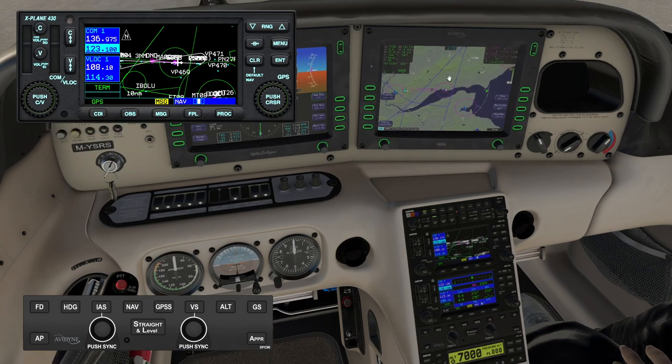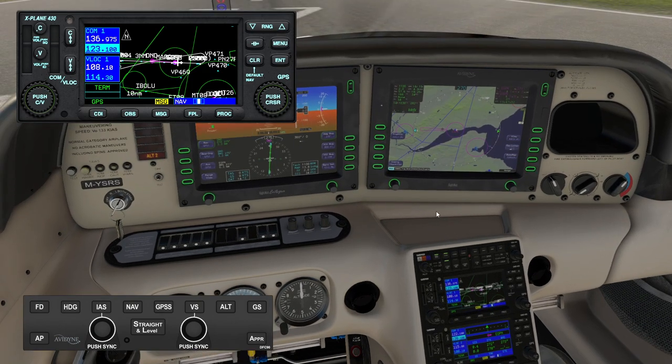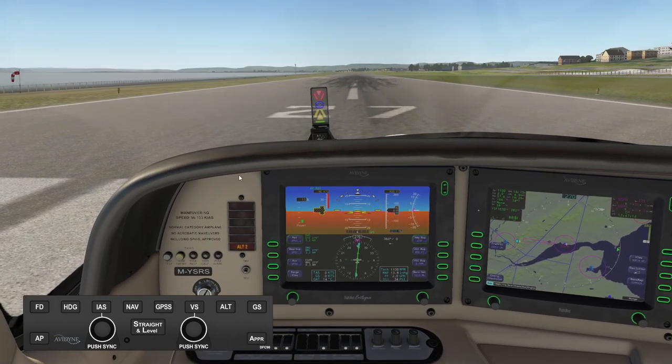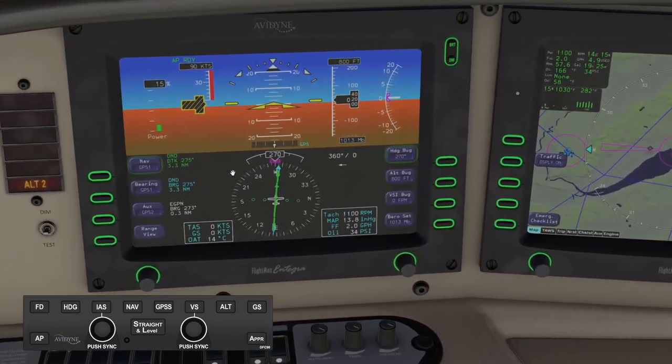So you can still see it, it just doesn't transfer to the Integra. I believe TorxSim are trying to work with Laminar Research to improve their API, so it really depends on Laminar adding support to get that information across. Anyway, let's fly the aircraft.